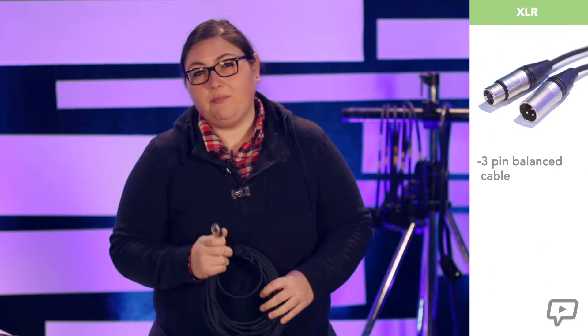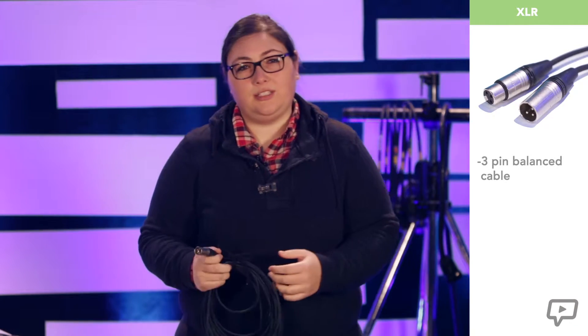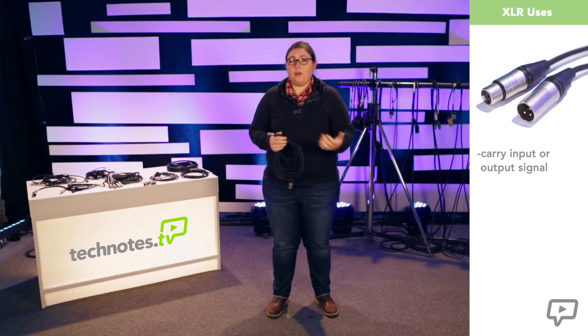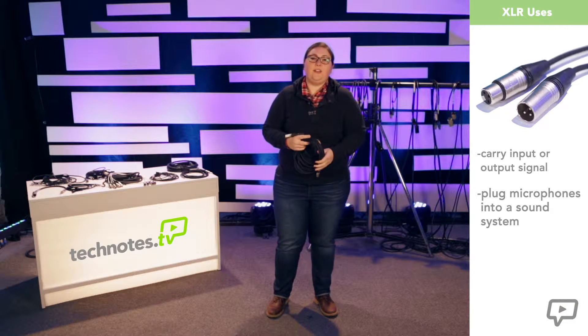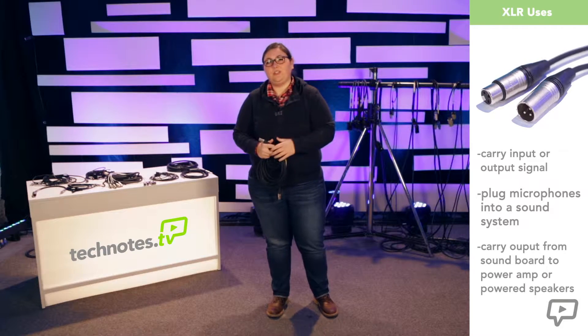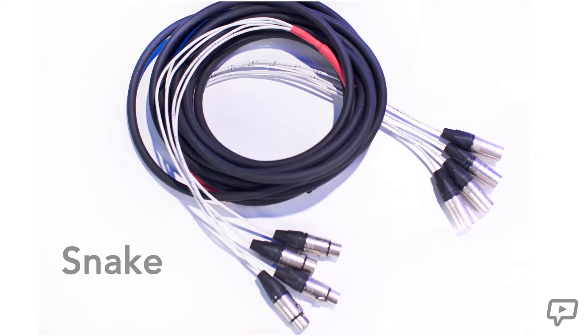First, let's look at audio cables. The most common audio cable you'll work with is the XLR. This is a 3-pin balanced cable, meaning it carries isolated positive and negative lines for signal plus a shield. XLRs are used for many different applications within the audio signal path. They carry input or output signal. XLRs are used to plug microphones into a sound system and they're also used to carry output from the soundboard to the power amp or powered speakers. A bunch of XLRs all grouped together is called a snake, which is used to carry multiple inputs or outputs from one location to another.